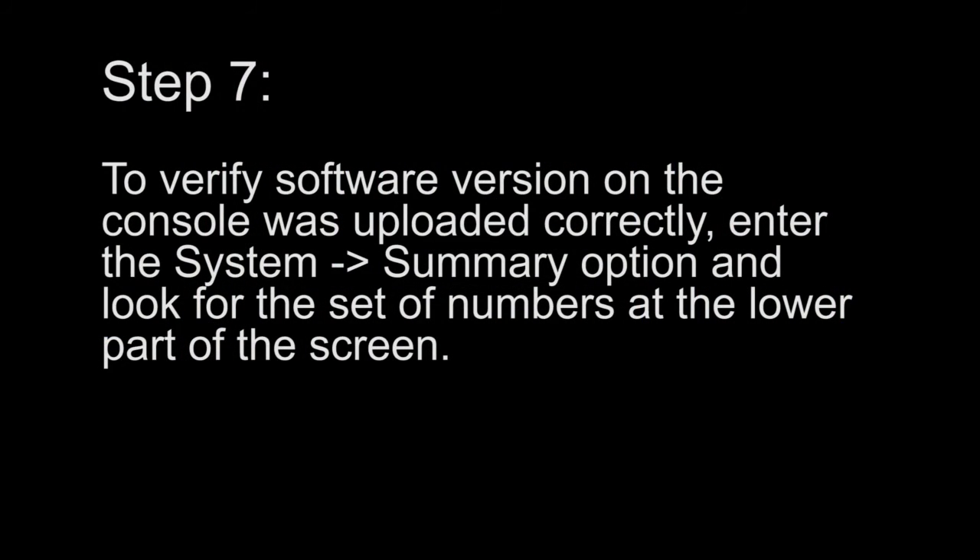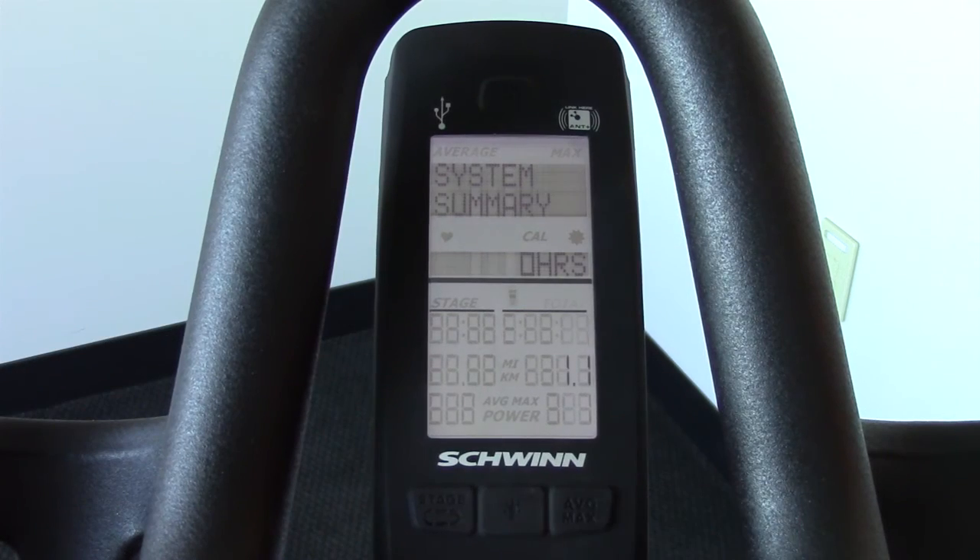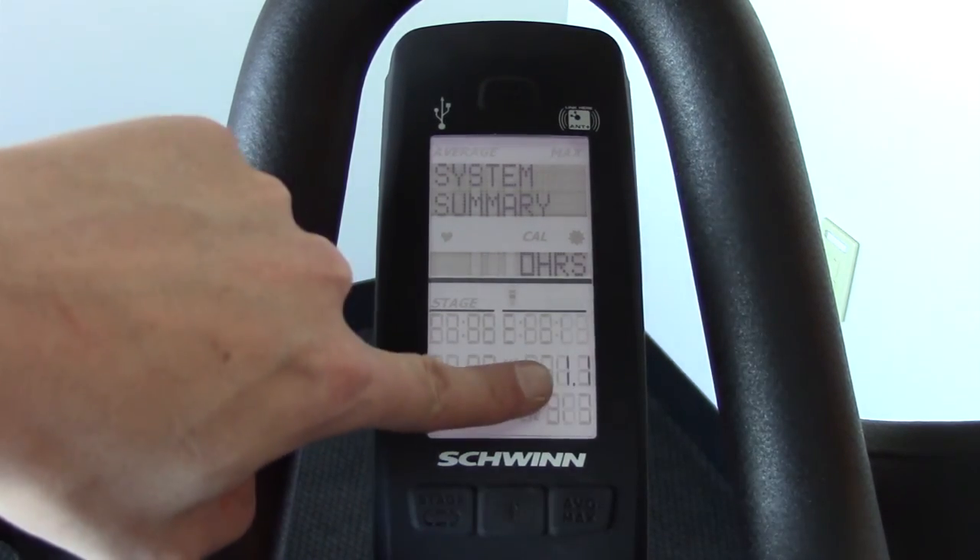Step 7. To verify the software version on the console was uploaded correctly, enter the system summary option and look for the set of numbers at the lower part of the screen.